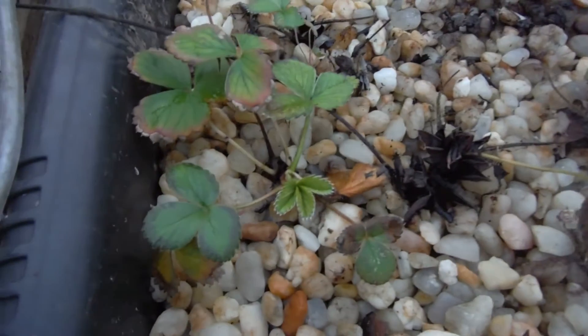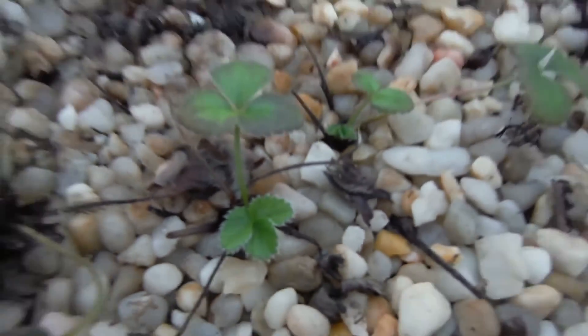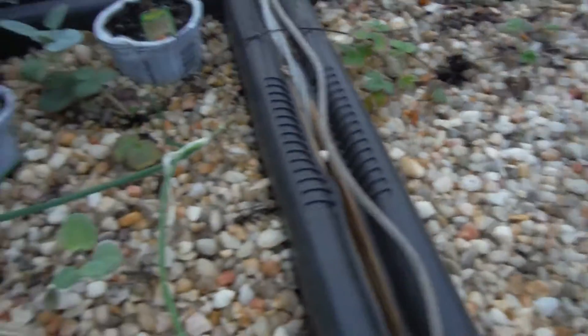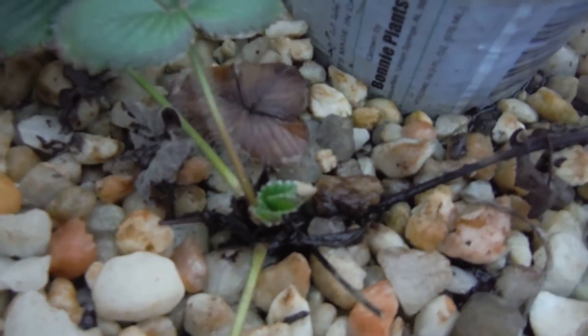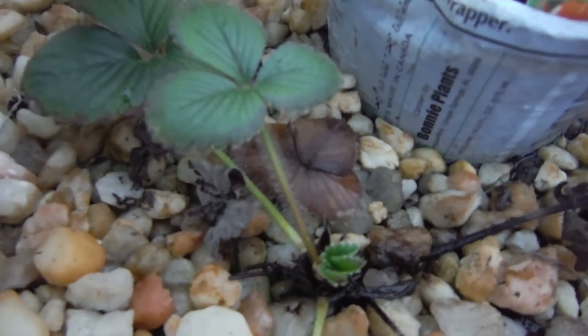I haven't eaten any of this lettuce yet but it's still taking off. I think I put seeds all throughout in here. My little strawberries have some new growth popping off, and up here the strawberries also have new growth popping right off.